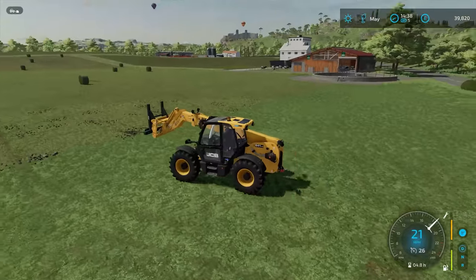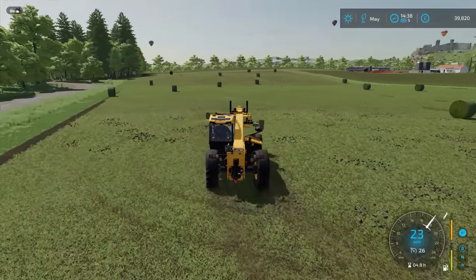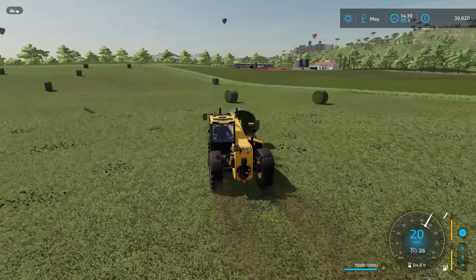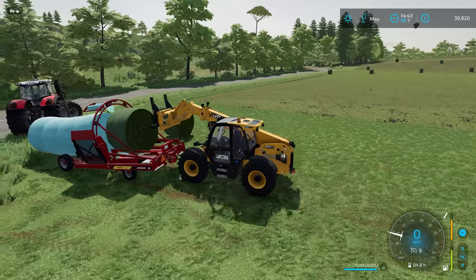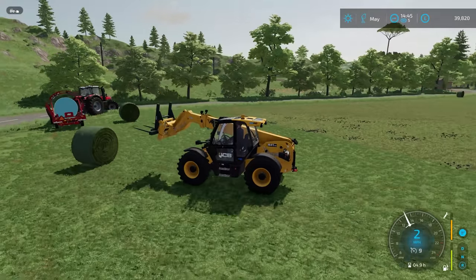Keep loading it up with bales. It's going to look fairly impressive. I think I might take two but put one in at a time - that's the best bet.